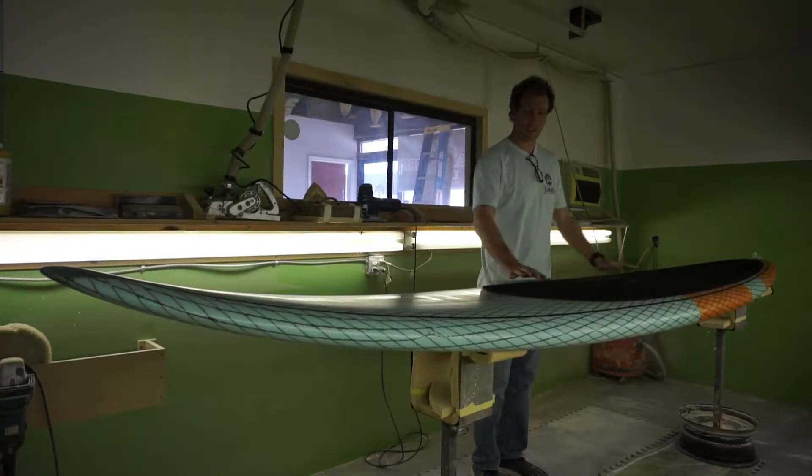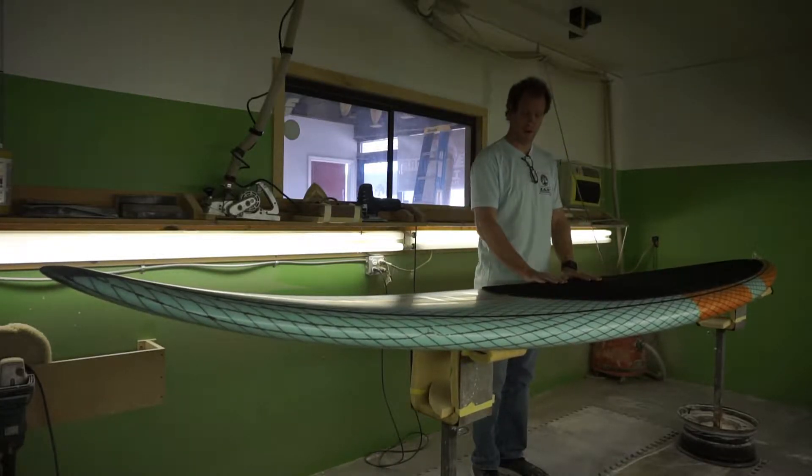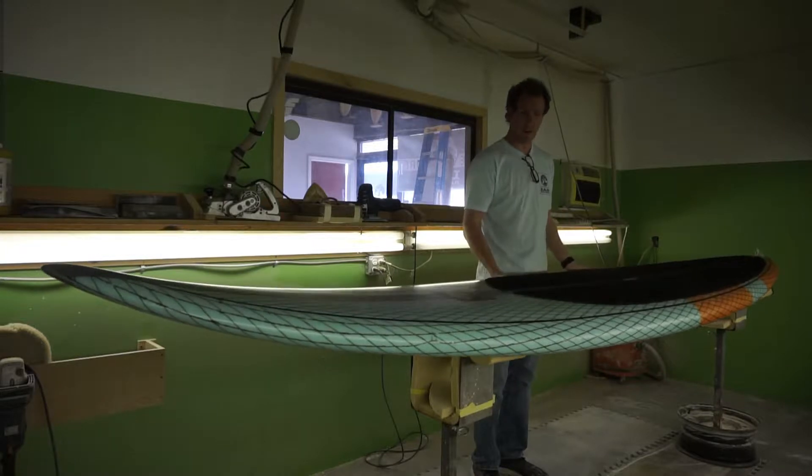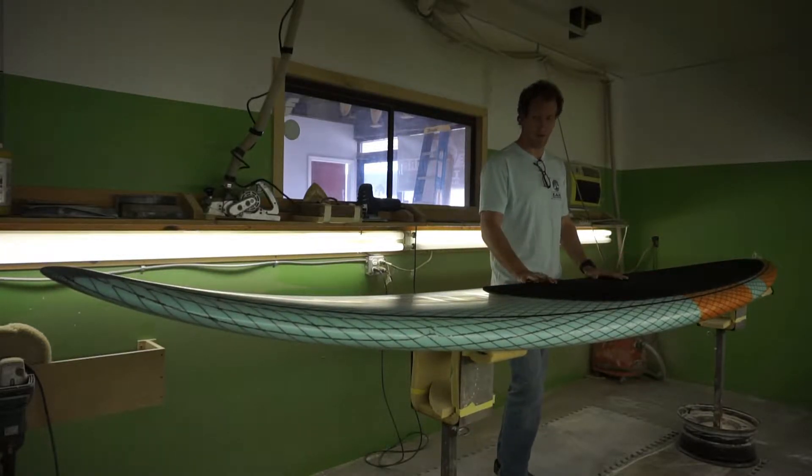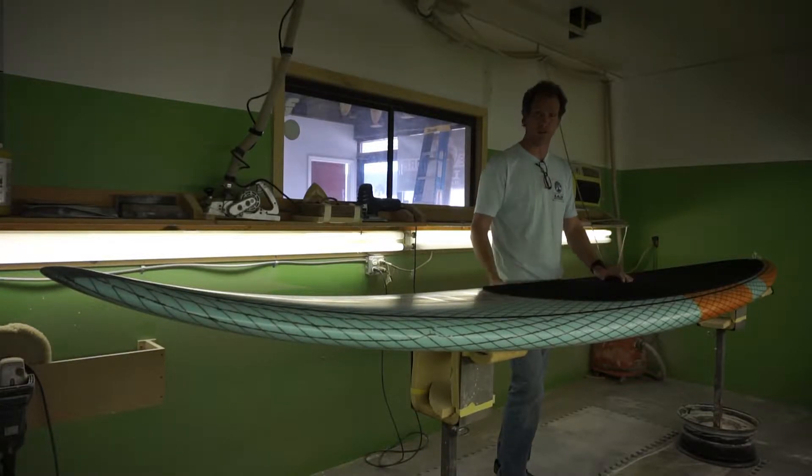This is the Albatross stand-up paddle surfboard and downwind board, originally designed for surfing whether that be in downwind conditions or in outer shoal or outer reef conditions.